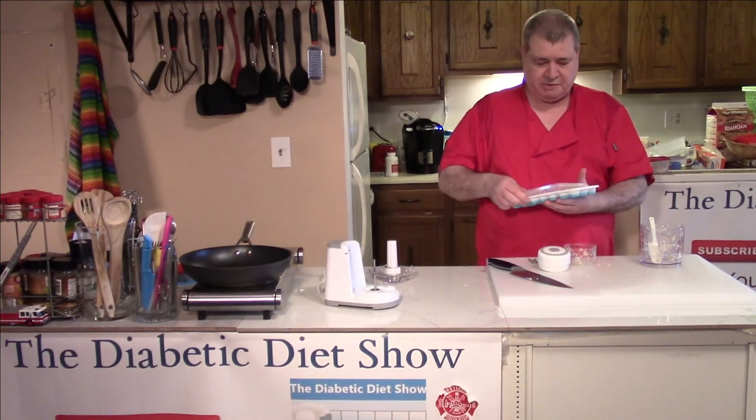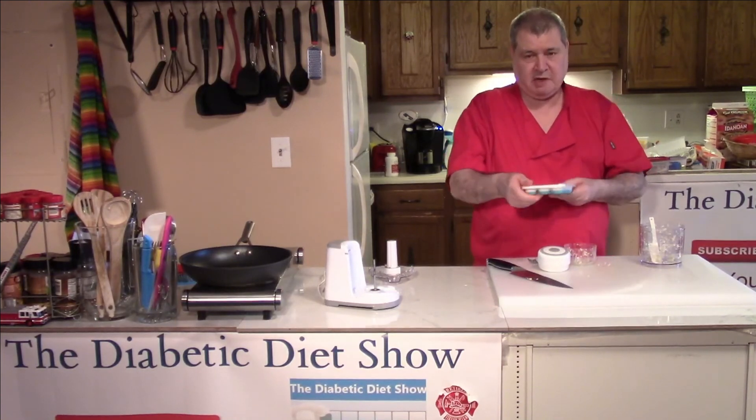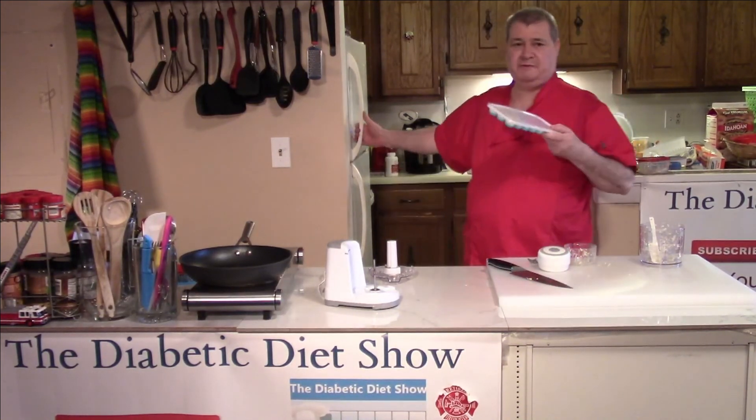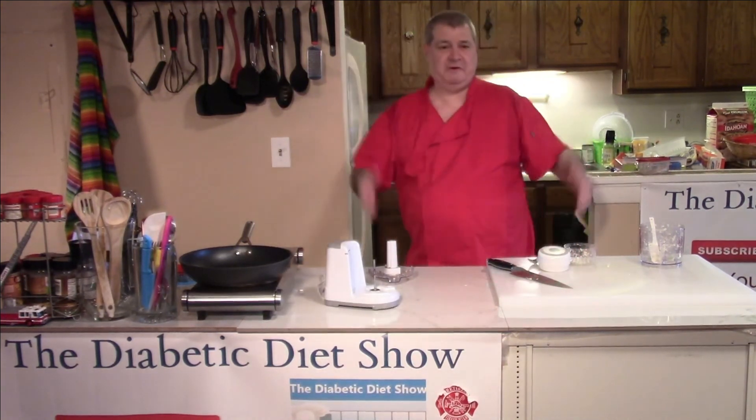Then all you do is put the lid on it like this, snap the lid shut, throw it in the freezer, let it freeze — and you're in great shape.